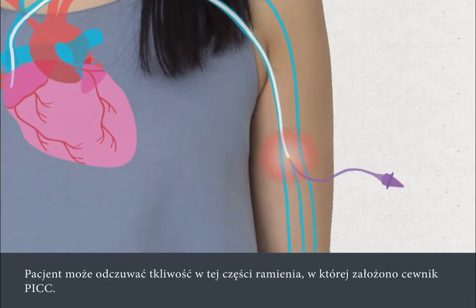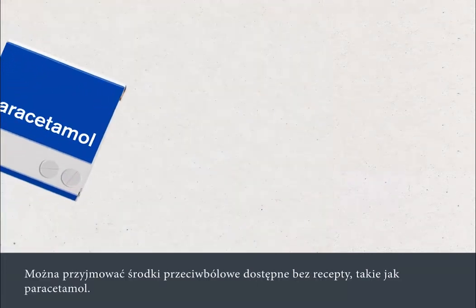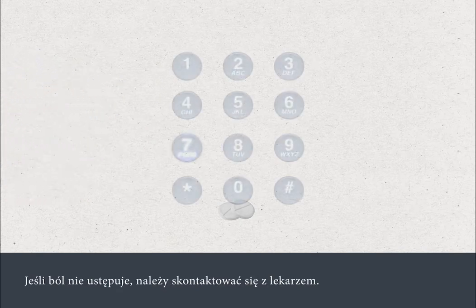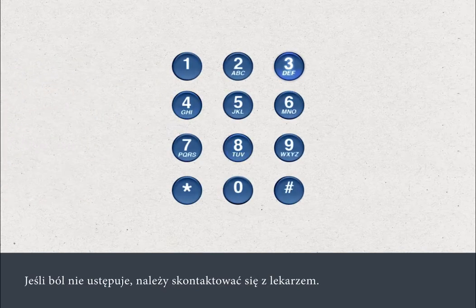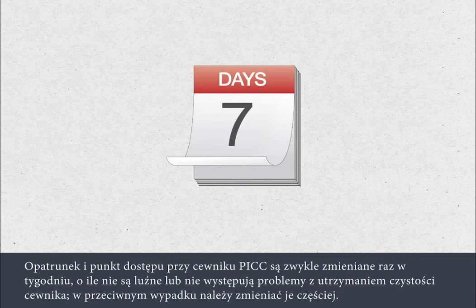You may experience tenderness around the area of your upper arm where the PIC was inserted. This is most common in the first week after the insertion. You can take over-the-counter pain relief, such as paracetamol. If the pain persists, you should contact the hospital. Your PIC dressing and access point are usually changed once a week, unless they're loose or can't be kept clean, in which case they'll need to be changed sooner.